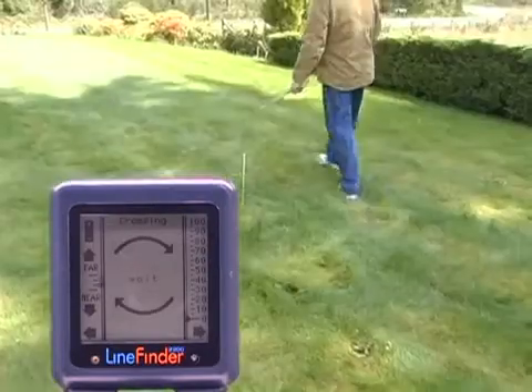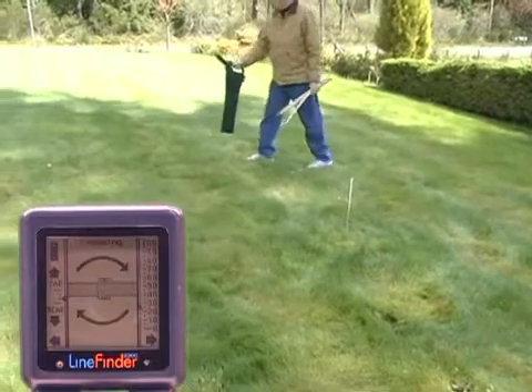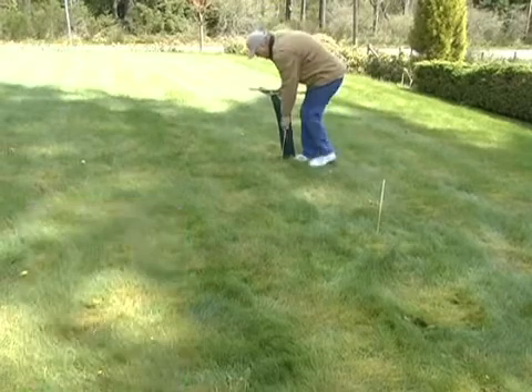Then we switch to the crossing screen and do the walk-around in a circle with the peak spot at the center and look for the crossing knoll. Here is one — the pipe image shows up, the light goes on, and the handle vibrates.